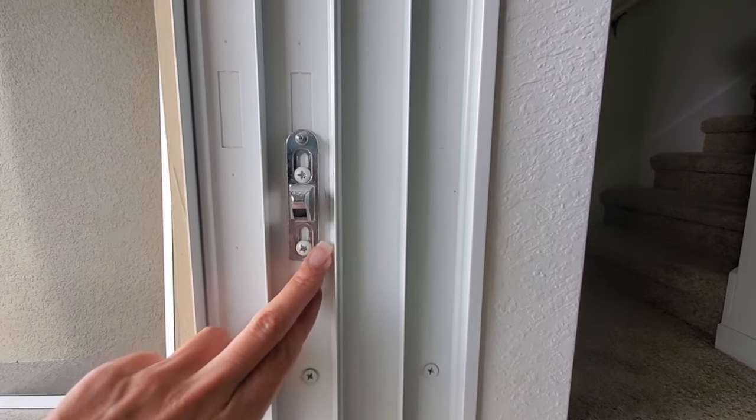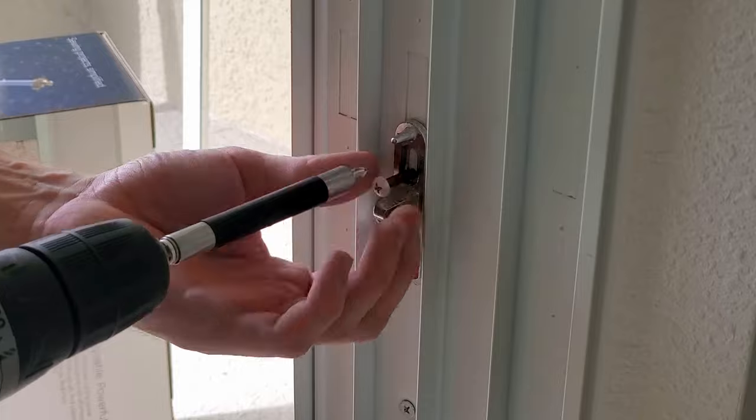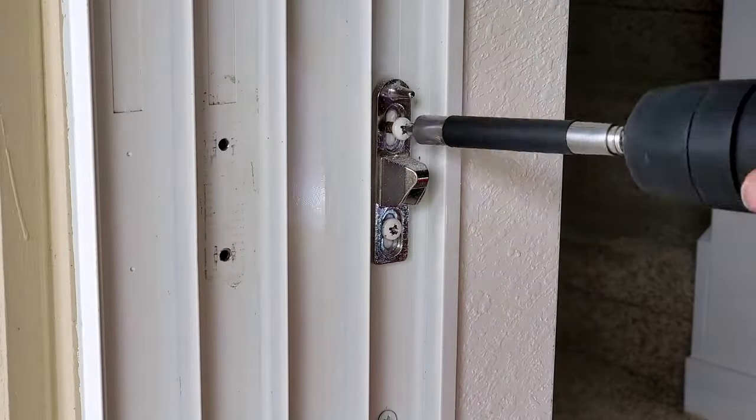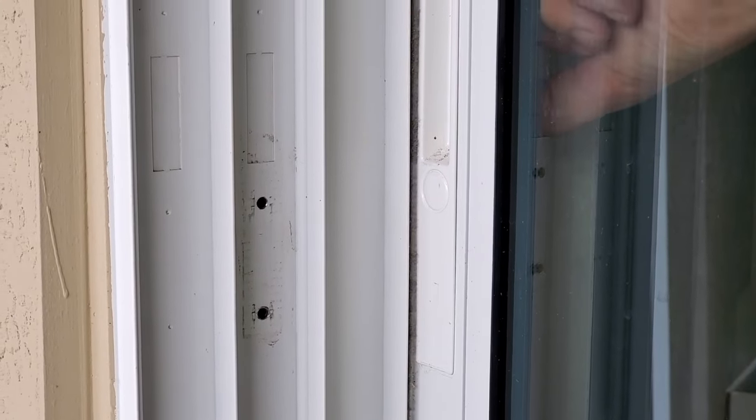Then we need to move this door from the third track to the first. Remove the door latch hardware and reinstall it on the first track. Test your slider to make sure the latch lines up with your door.